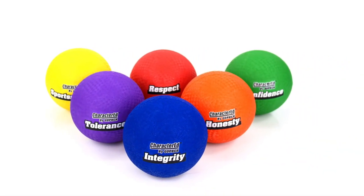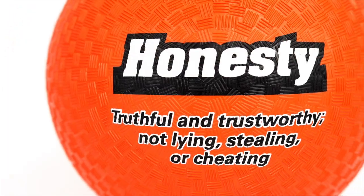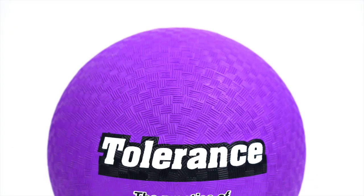Not just for building skills on the kickball field, Character Ed Rubber Utility Balls also teach respect, honesty, sportsmanship, confidence, integrity, and tolerance.